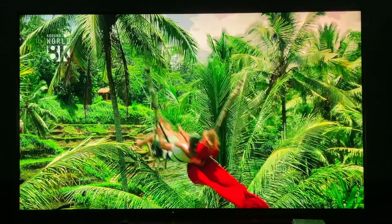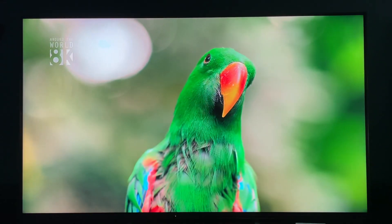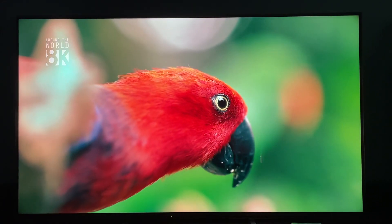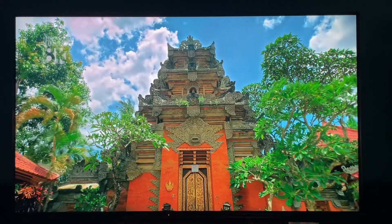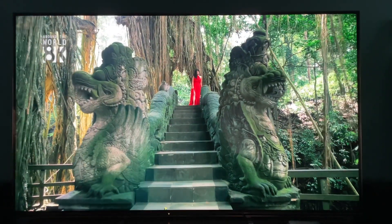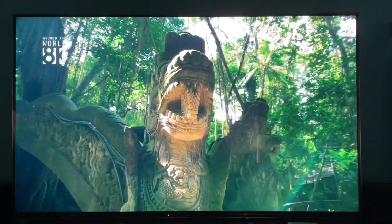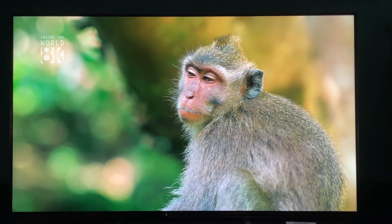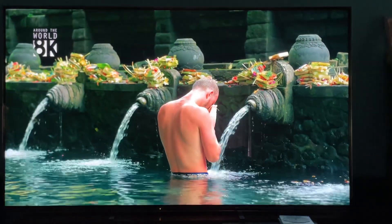If you want a 75-inch, I think I got this for about $2,500. Go to Best Buy or use the search function and see what they have. Maybe ask around your Best Buy and see if they have any Z8H's that are open box, because it is hard to do better than what you're seeing right here.